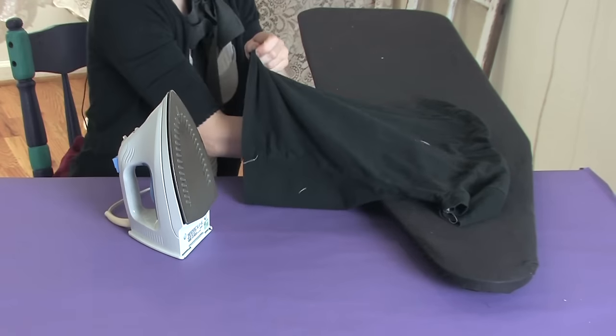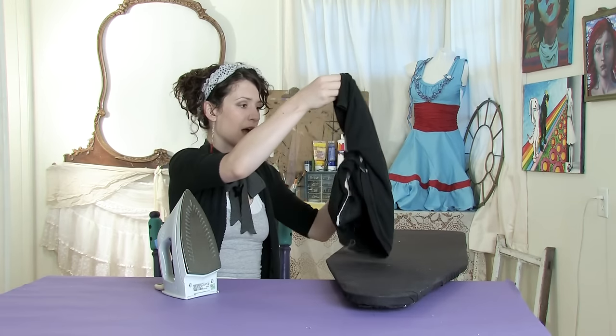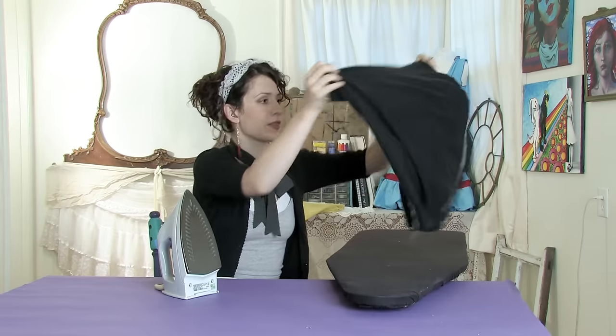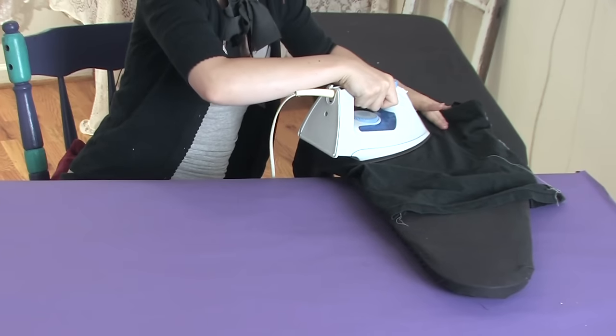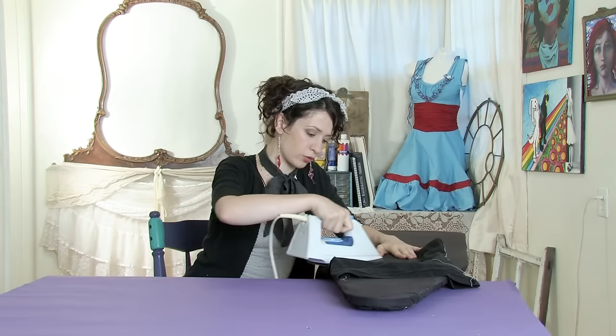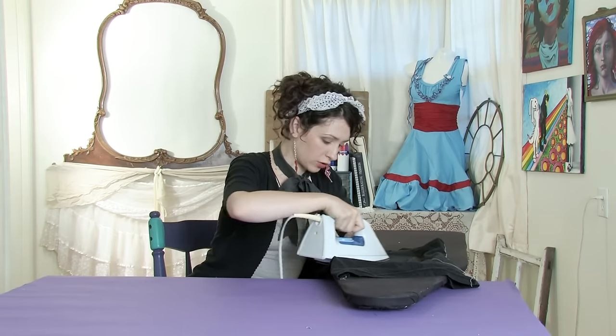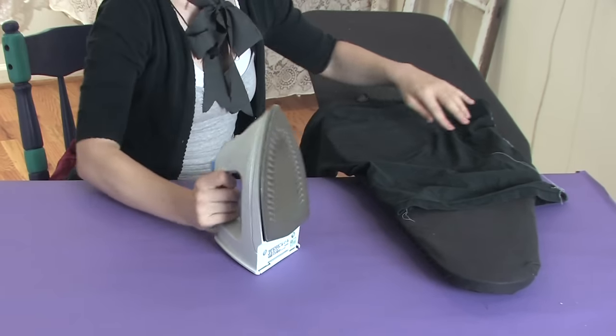Once you do the front side for a while, you want to flip it over. It should be pretty well attached by now, but you want to press on the inside for about the same amount of time. Be careful not to burn your shirt or whatever fabric you are adhering to, but you definitely want to press it on there pretty good.